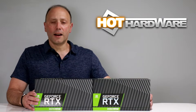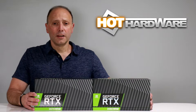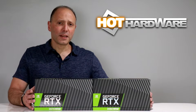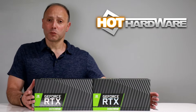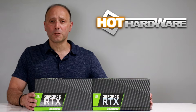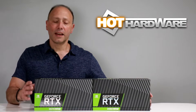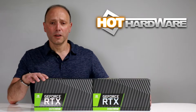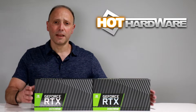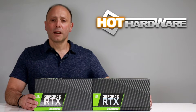Hey there, it's Dave Altavilla for Hot Hardware with something from NVIDIA that they've been teasing us about for a few weeks now. Folks were wondering what exactly is NVIDIA's new Super? Rumors and speculation were that it was a new line of graphics cards, and those rumors were pretty much on target. Today we have two out of a trio of new Founders Edition cards from NVIDIA: the RTX 2060 Super and the RTX 2070 Super. We're getting an RTX 2080 Super later this month. Let's unbox these, plug them in, and give you a quick guided review of what these cards are all about.